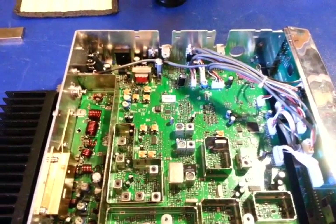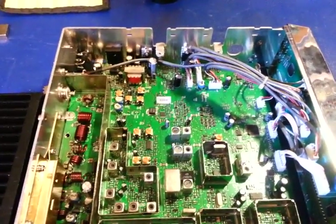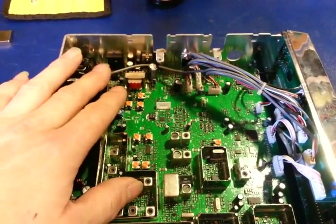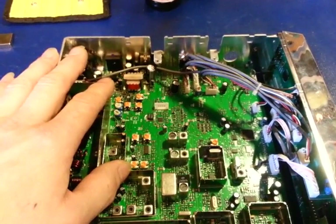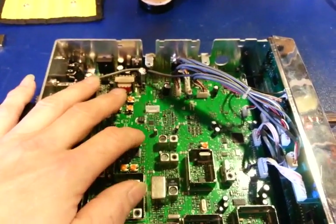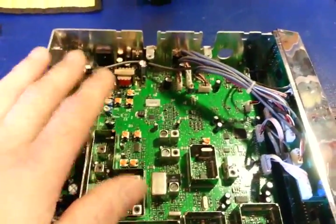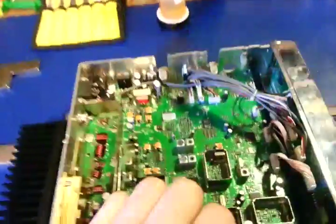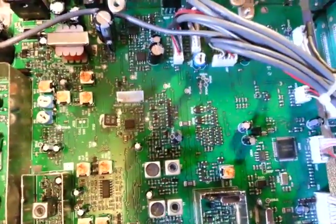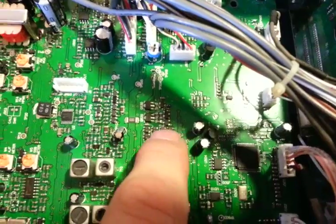Surface mount technology was used mainly in higher-end stuff back in the day and was more expensive. As technology has progressed, surface mount is now considerably cheaper than through-hole components. So even CB manufacturers — which is all this is, just an illegal CB — are going to surface mount now. You can see all those teeny tiny parts. Look at that cluster of transistors — each one of these is a transistor, and to me these are big. I'm used to working on this type of stuff, but a lot of people, this scares them.